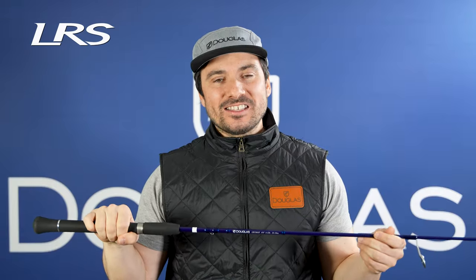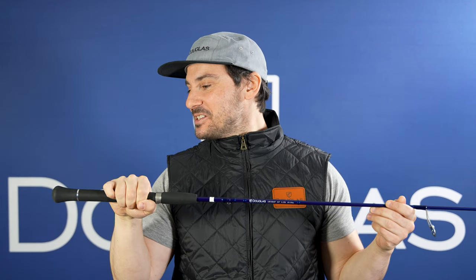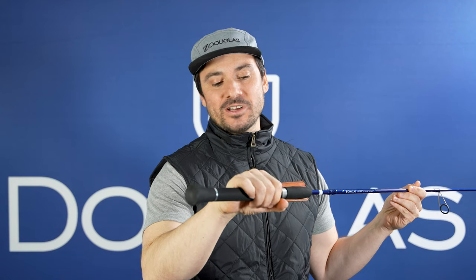This is the LRS S663F. This is a 6'6", medium-light powered, fast-action rod. And this is what is known around these parts as the sawed-off shotgun. This was designed in conjunction with Jimmy Reese, and this is your dock-skipping weapon of choice.